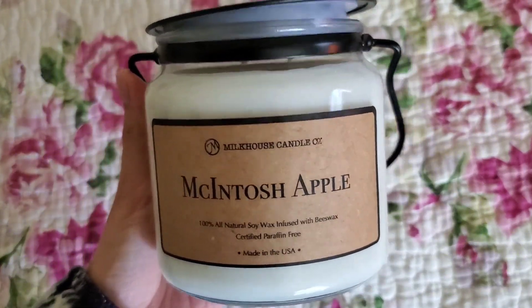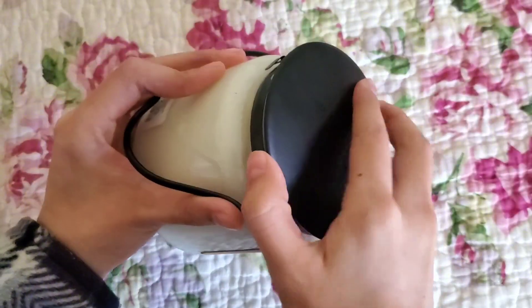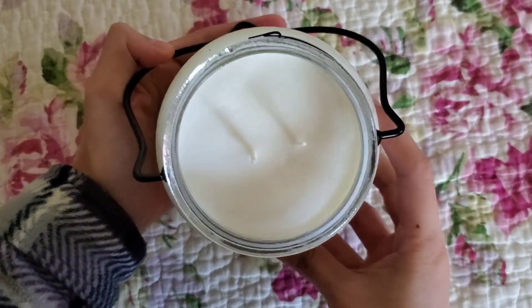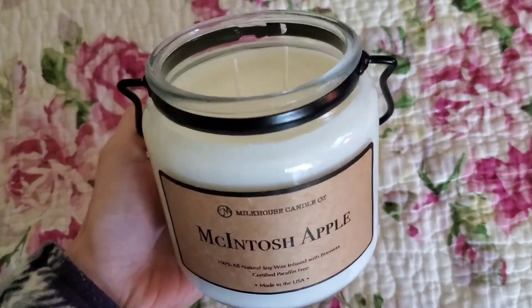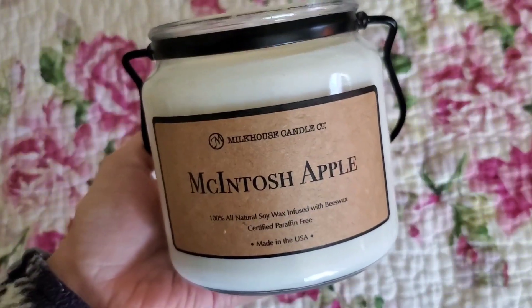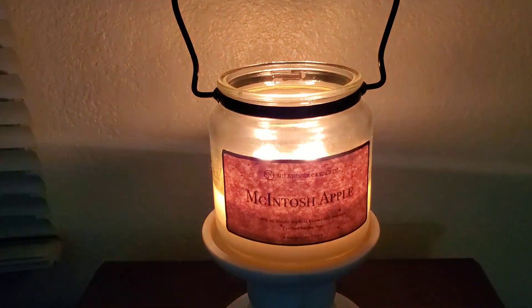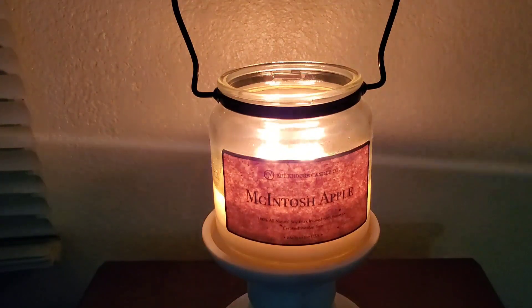For this style, it has the brown paper label, which I believe is specifically sold for TJX-affiliated stores because on the website, the two wick format is only the white with the black candle. So I have a feeling they're manufactured specifically for those retail stores.